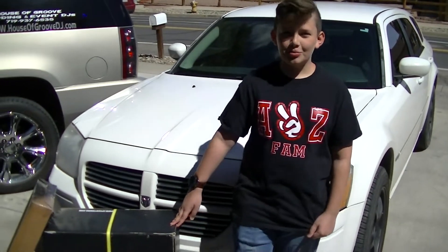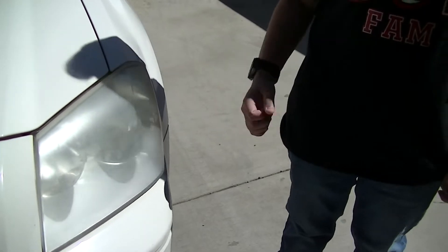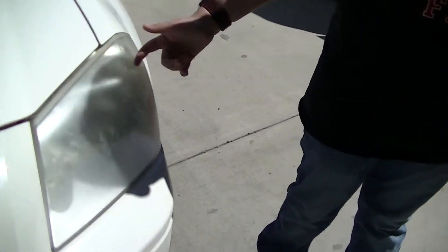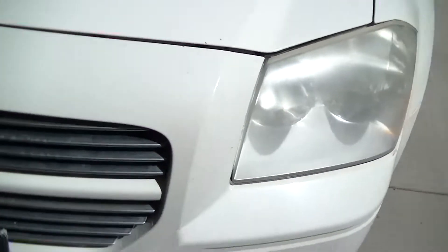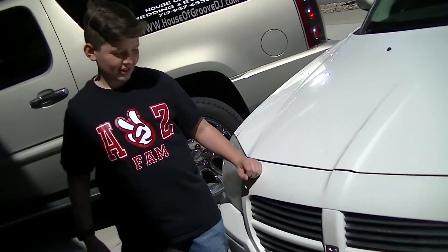We're gonna be doing some cool mods to it today. As you can see, these are the original headlights and they're a little bit faded, and we're gonna do something about that today. While we're at it, we're gonna install a custom grill. What we have here is aftermarket halos from Spec D Tuning — we'll leave a link to these below on eBay.